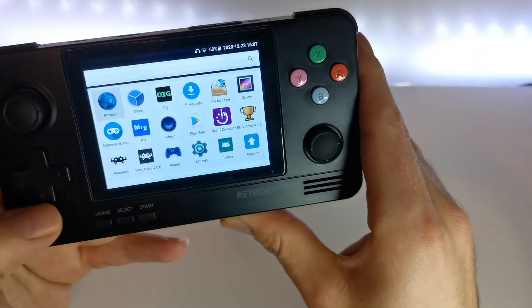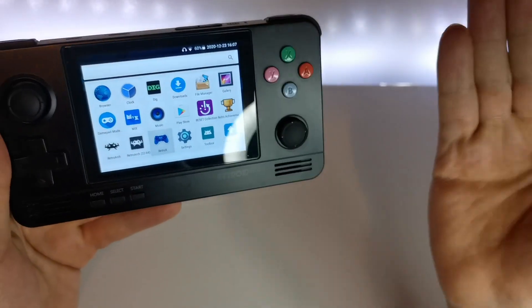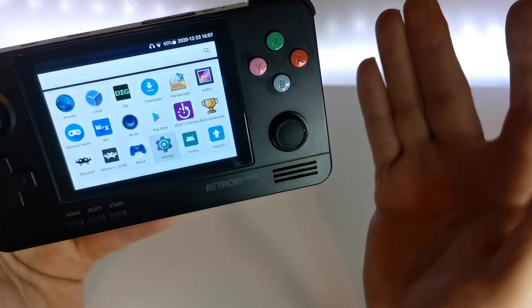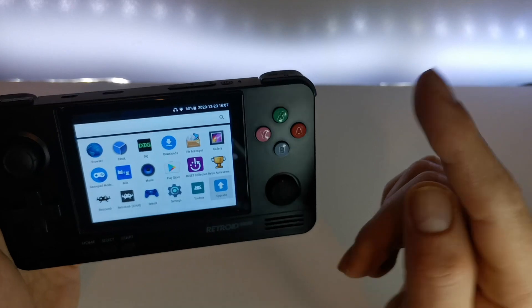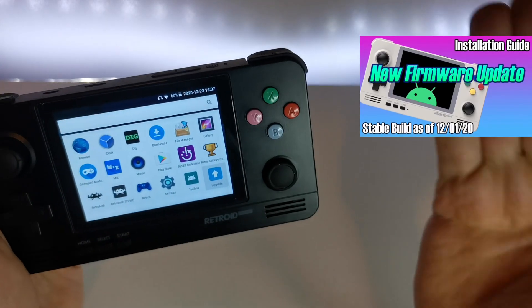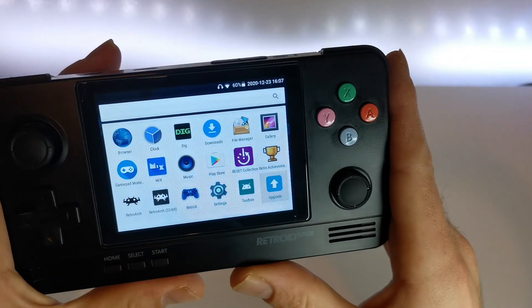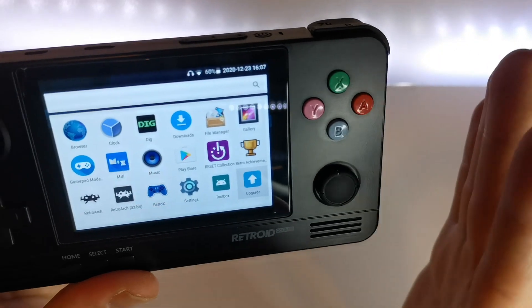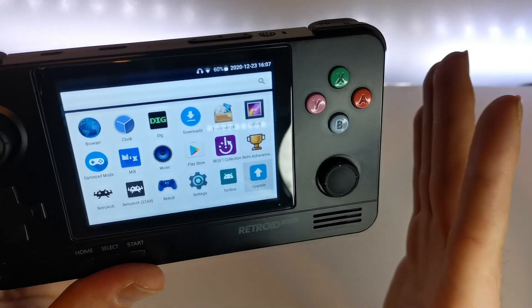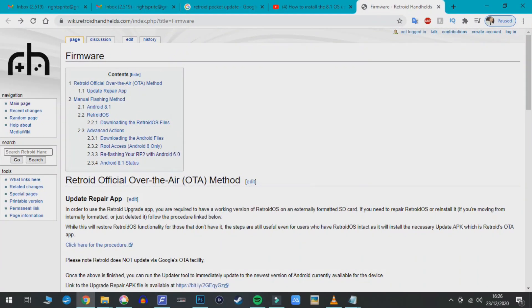There's a slight difference depending on your device: if you haven't touched your Retroid you may not see the upgrade button, but Retroids sold more recently do feature the upgrade button. I'll put a link to that channel's tutorial above and below. For me it was different — if you had the 8.1 version and want a clean reinstall to the newest version, here's how I did it.